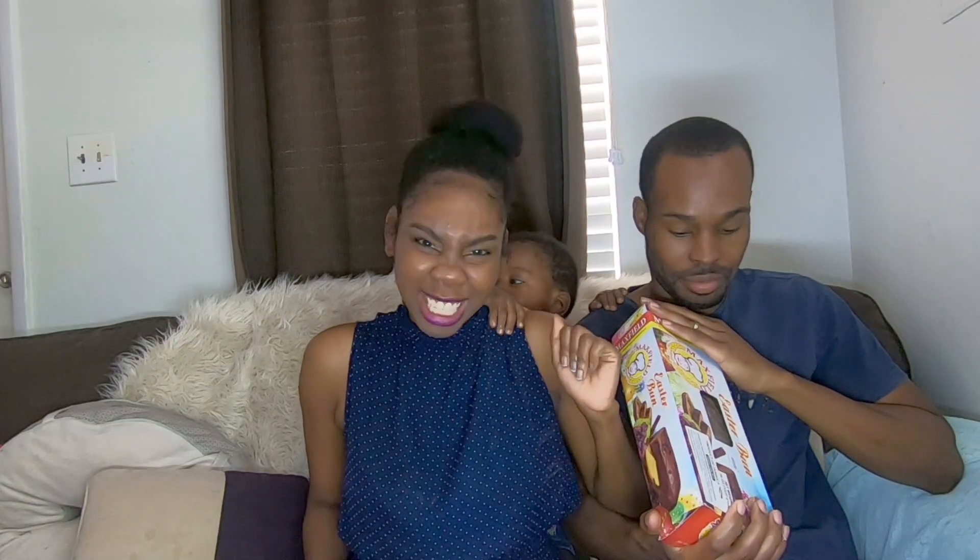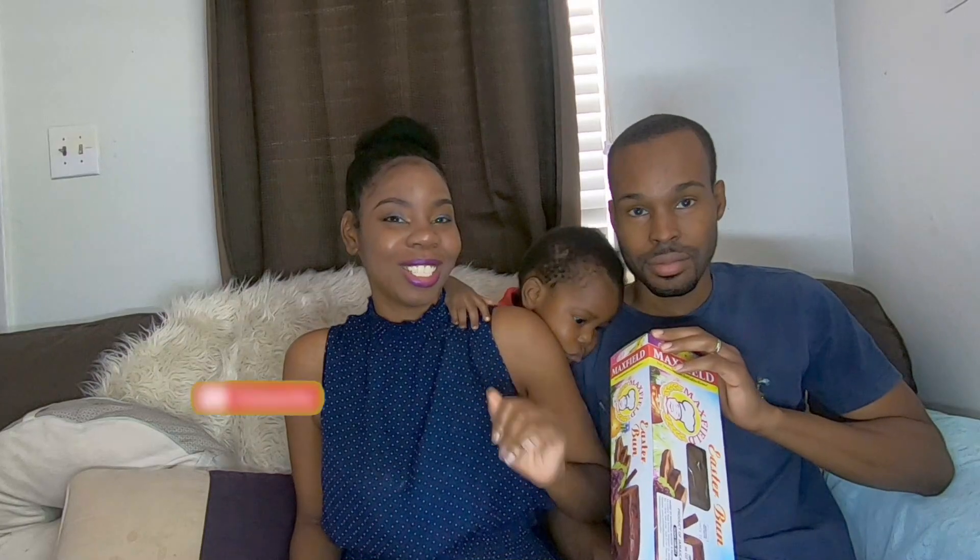Hey guys, welcome back to our channel! My name is Rasha, and together we are the Youngs. So today guys, we will be tasting and rating Jamaican Easter buns. It's Easter time and you know you have to stock up on your bun and cheese, true or false!